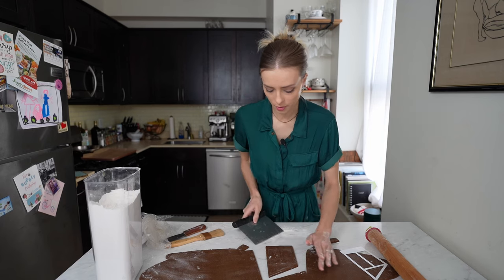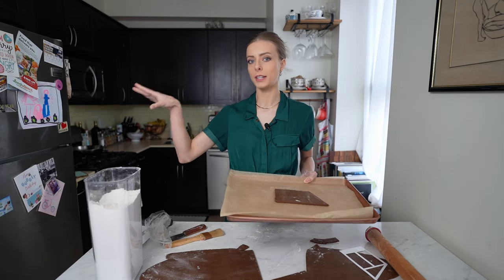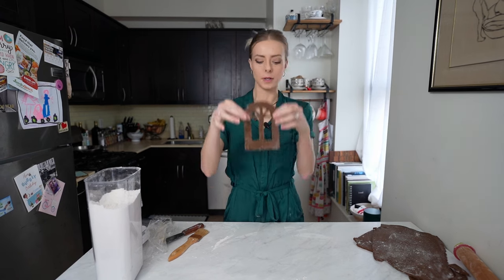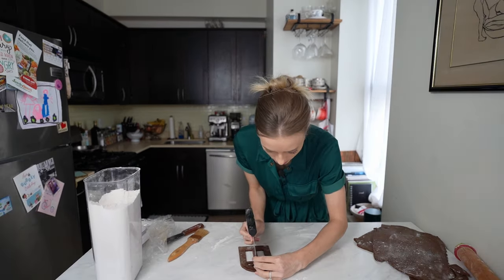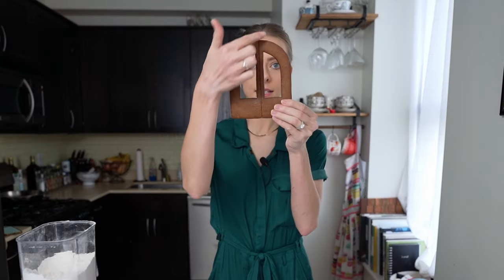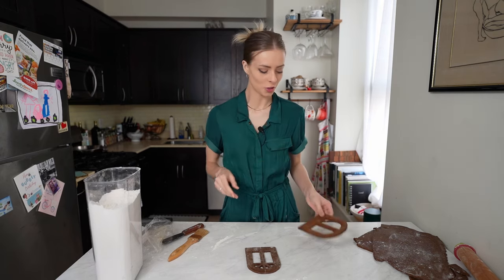My dough is getting a little too soft so I'm going to chuck it onto my baking sheet and throw it in the freezer for a couple minutes to firm up. I have a cut-out piece here — it's firm from the freezer so it'll hold its shape nicely. On this template I have three of these door shapes: two on the sides and one in the back. I give it a little press — not all the way through — so when it bakes it'll have a nice seam down the middle but remain one piece. It smells so good!